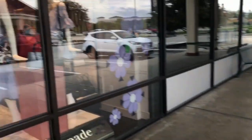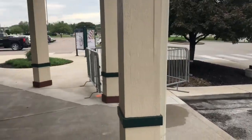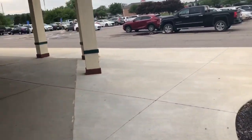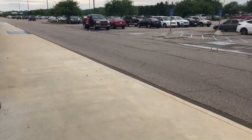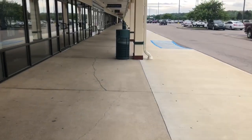We made a quick little stop here at Edinburgh Premium Mall since we were around here. We picked up the parts and I forgot to record, but I'll show you guys the parts when we get back.